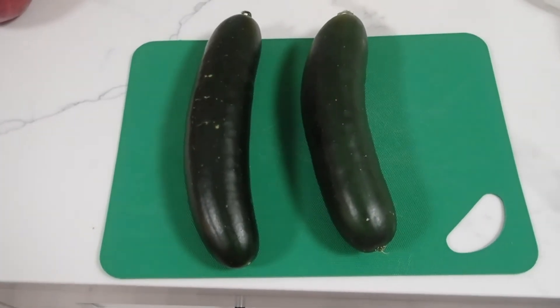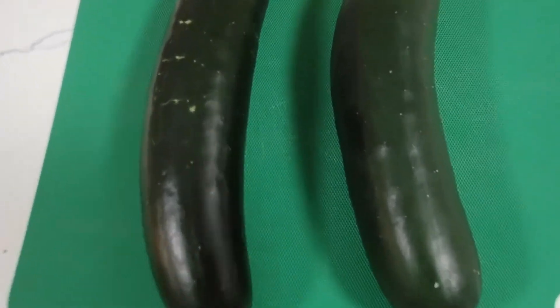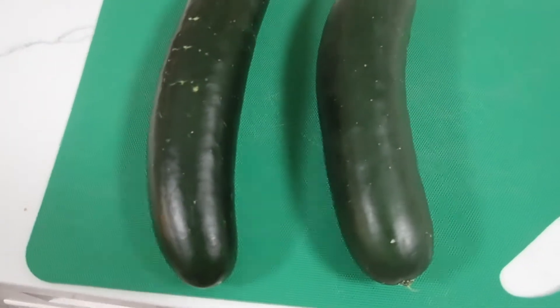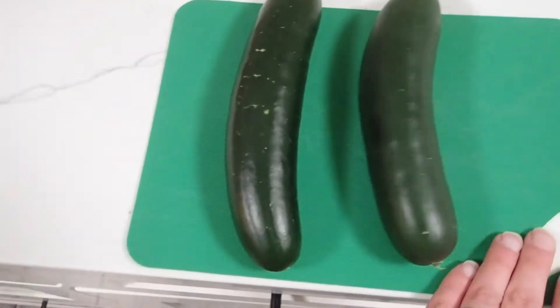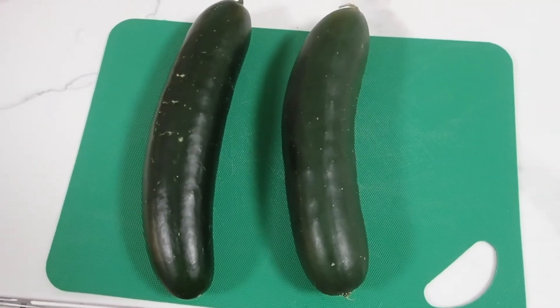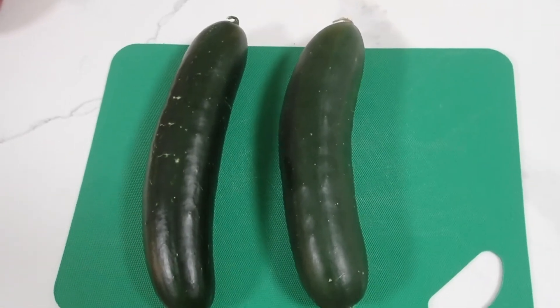Topic of the day: can you tell the difference between these two cucumbers? Maybe not, because to the untrained eye, one is clean and one is not. With everything going on today, people are complaining about washing their produce. You should have been washing your produce anyway. Here's why.